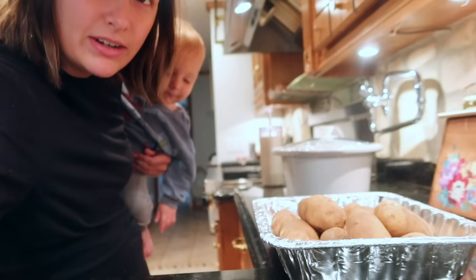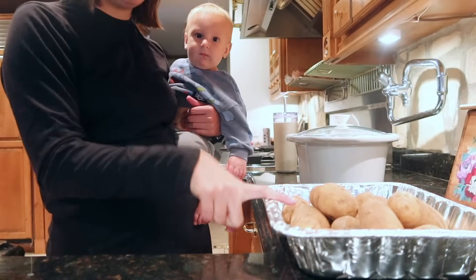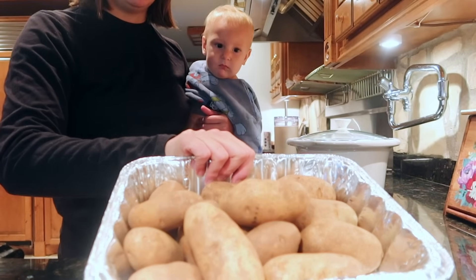Okay guys, we are doing potato soup. Last night we had family over and we painted pumpkins and did baked potatoes. These are my leftover potatoes that I did not cook. So I'm going to peel them all. I usually buy yellow potatoes when I'm doing potato soup so I don't have to peel them, but I don't want to let these go to waste, so we're going to do potato soup in the crock pot.